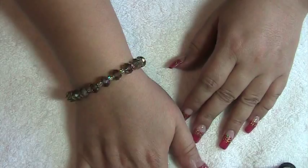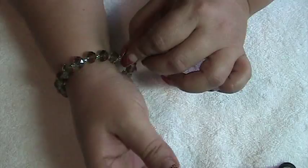All right guys, thank you for watching. I hope this has been helpful and informative, and it explains how to do your own lobster claw clasp with long nails. Thank you for watching.